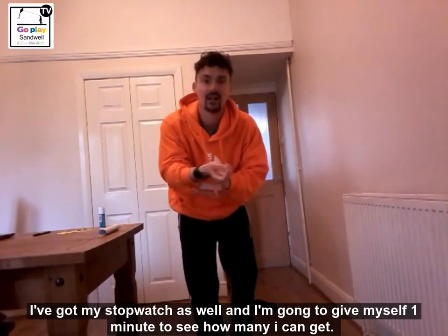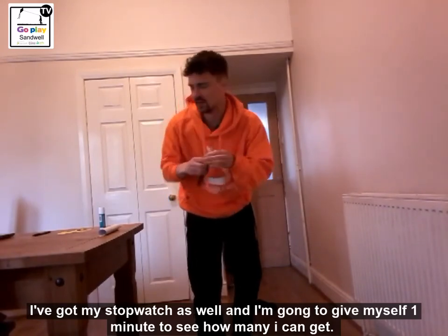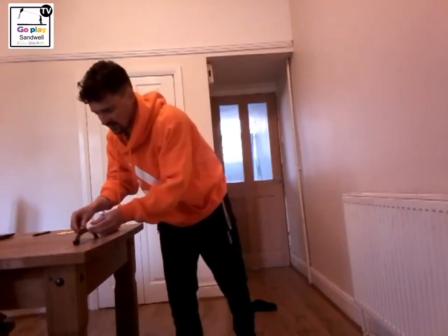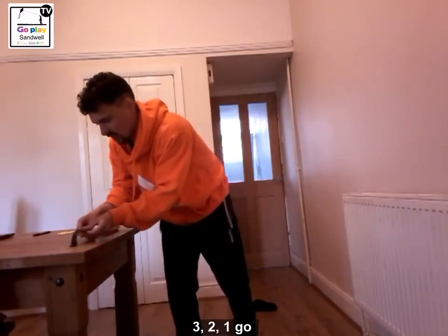I have got my stopwatch as well and I am going to give myself one minute to see how many I can get. Let's get one minute on the clock — 3, 2, 1, up we go.